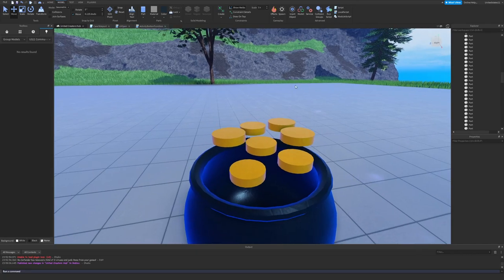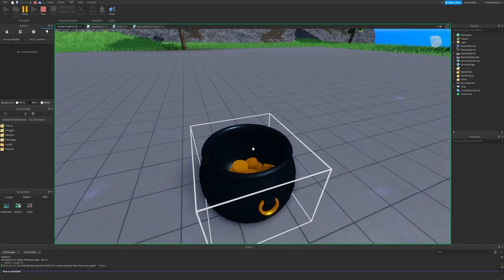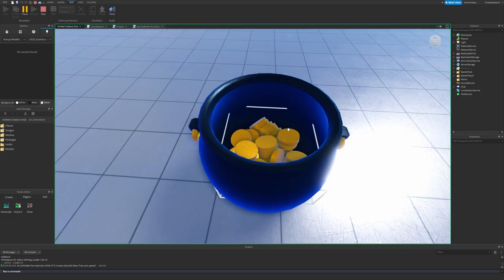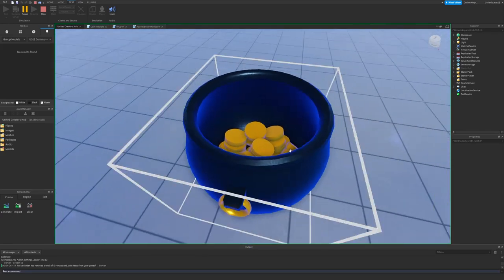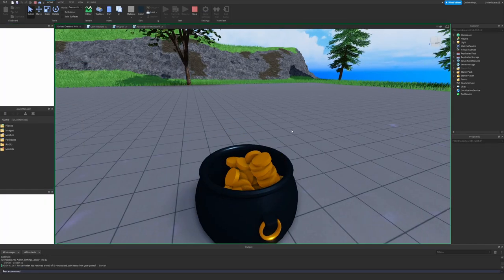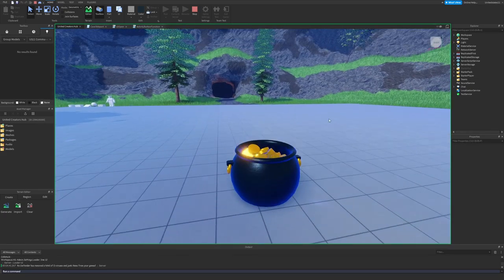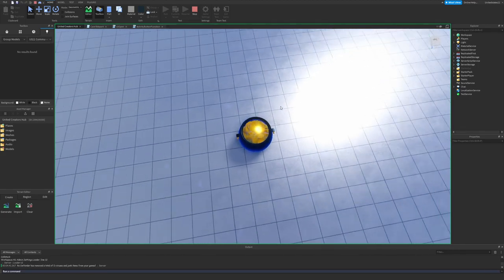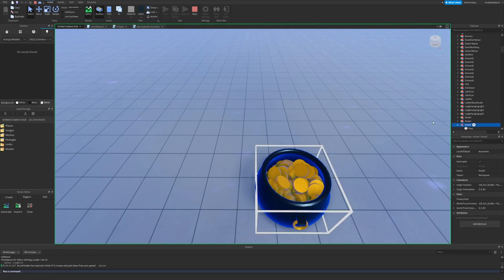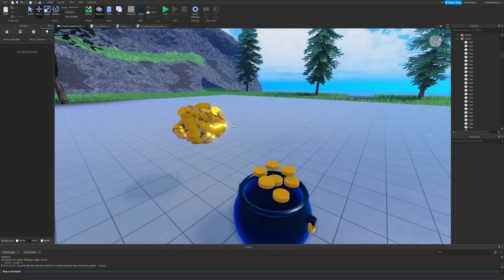Duplicate the coin group many times — be aware this may lag or crash Studio, so do it in stages. Run a Play test and watch the coins fall into the pot. Repeat until you reach your desired amount of coins. Once satisfied, select the model while coins are settled in the test, copy it, stop the test, and paste — now that arrangement is saved in your scene.